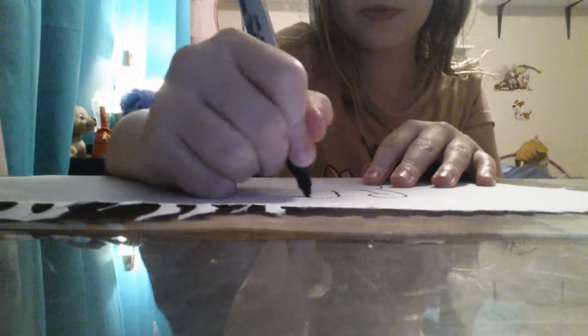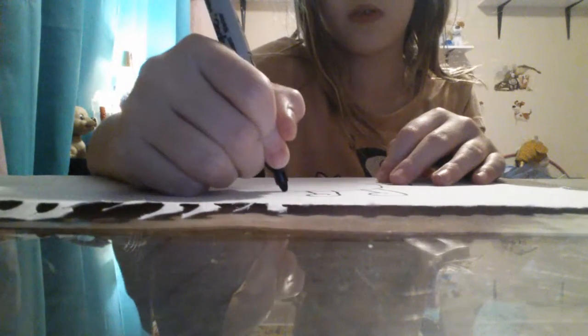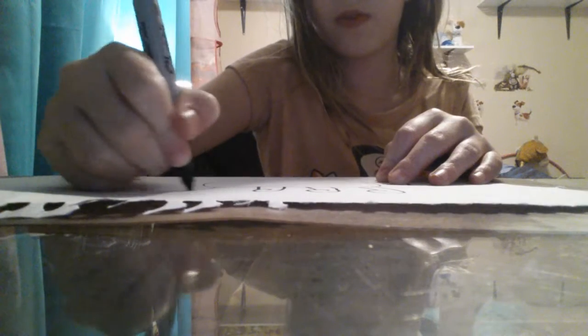Now we're going to want to draw his fingers. We're going to put the top here. You're going to want to draw this. So you're going to do just one more of this, and this.